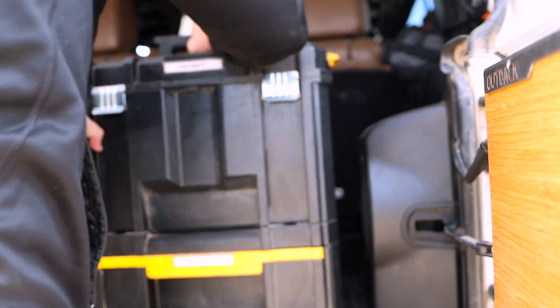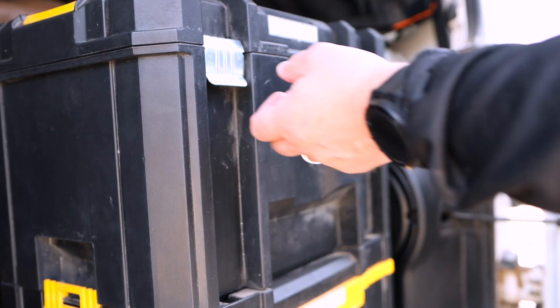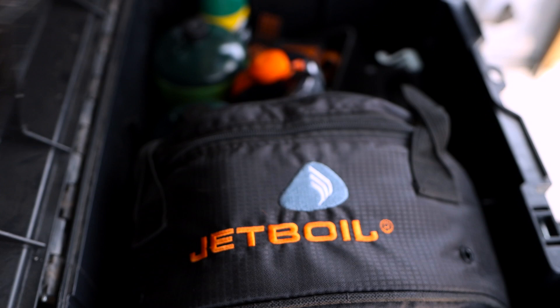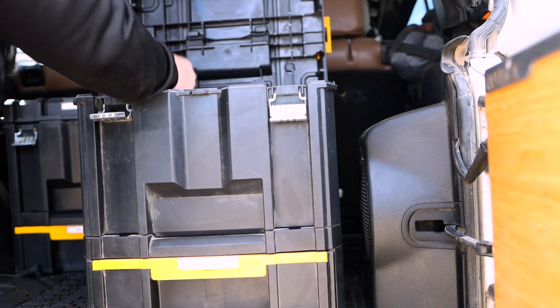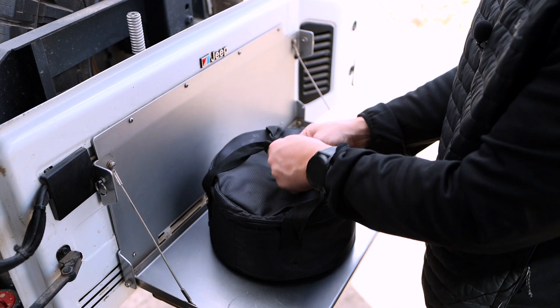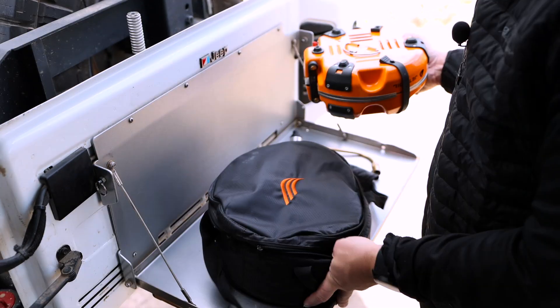Okay, Jetboil Genesis. First, let's take a look at how we store it. We keep the stove stored neatly away in one of our DeWalt boxes, which we really love because of how compact and useful they are. The Jetboil fits perfectly inside this box. Let's take it out. As you can see, it comes with a carrying bag, propane hookup, and a windscreen.